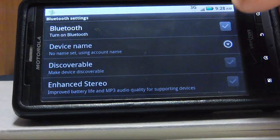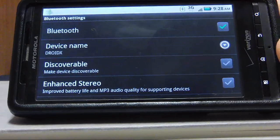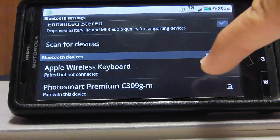And go to the Bluetooth settings so you can enable Bluetooth. There's the Apple keyboard.